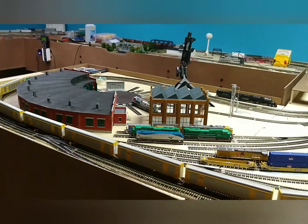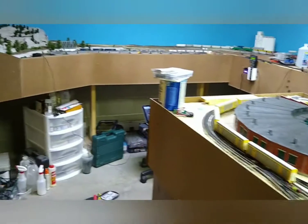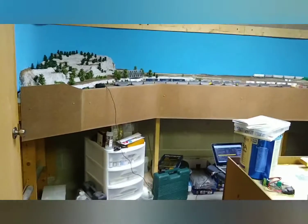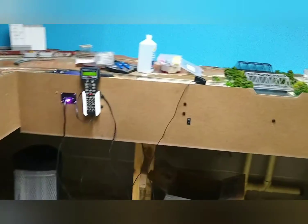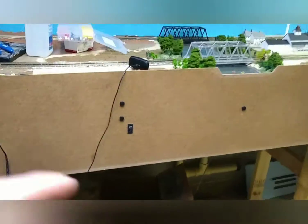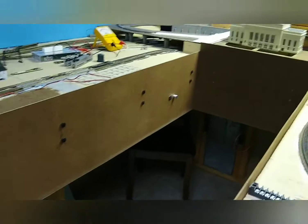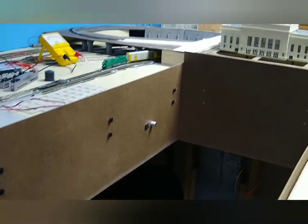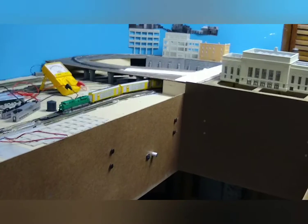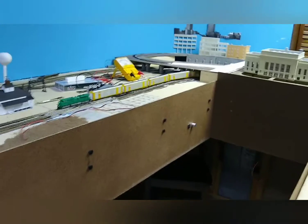Hi, Jeff with Bennington Elkhorn Valley Railroad here. Just finished doing the fascia for the layout using Masonite hardboard. I started out doing this because I wanted to have something to mount the PC power supply switch in, and I've also got a knob and a directional control for the streetcar that's hooked up to the 12 volt supply on the PC power supply.